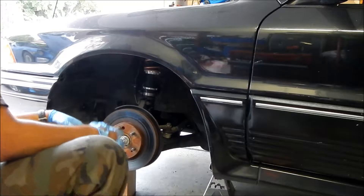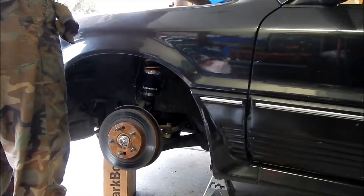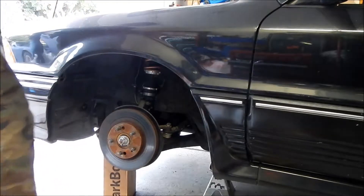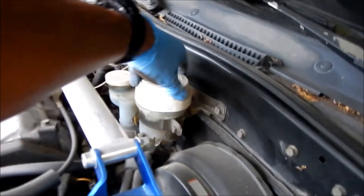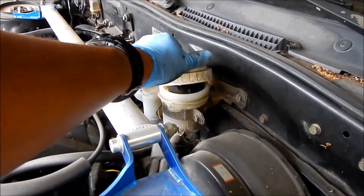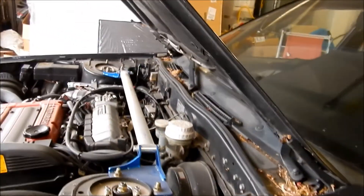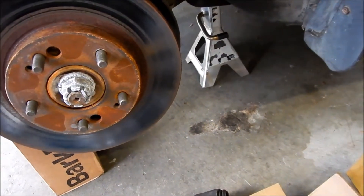Let me go get the clamps — that's right here. Open the brake fluid reservoir a little bit so it has somewhere to push the fluid out to. Let's get our handy dandy clamp here. I don't think we need a very big one.